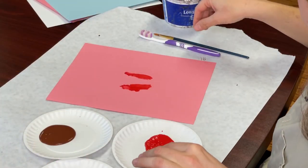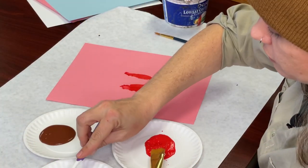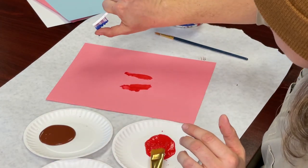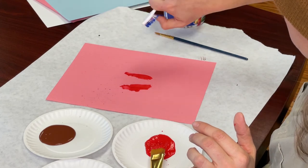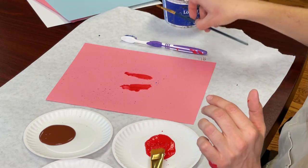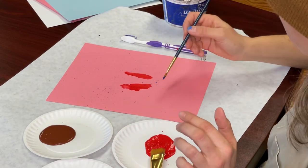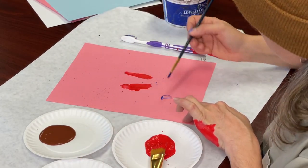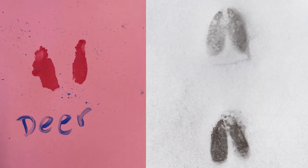You can dip your toothbrush in some paint and do some speckles — it gives it so much more color and excitement. Then you can take a narrow brush or a marker and write 'deer' so you know which animal print you did. And then we have our deer print.